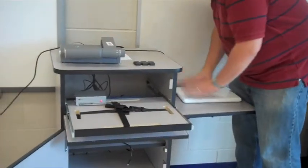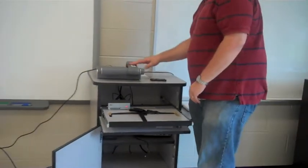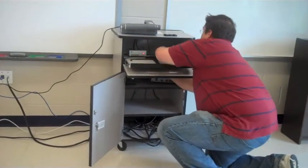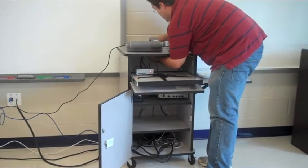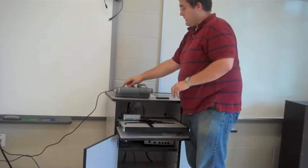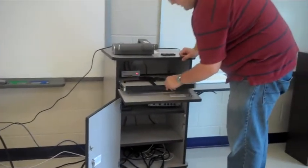Now my laptop is fully connected and ready to go. My document camera is ready to go except for the power. I believe this is the right power cord — run that up through the cart and it gets plugged in the back. You see an orange light that will turn green, and you're on. And there I am all set.